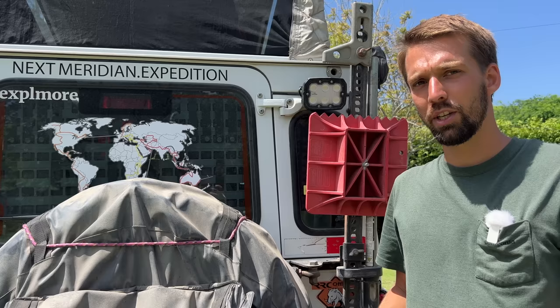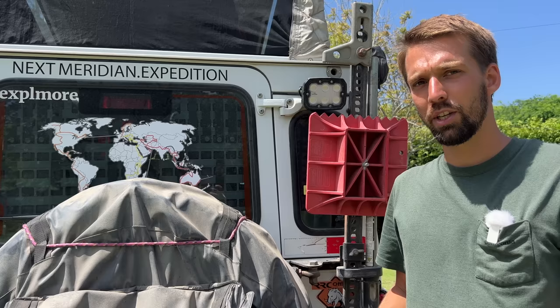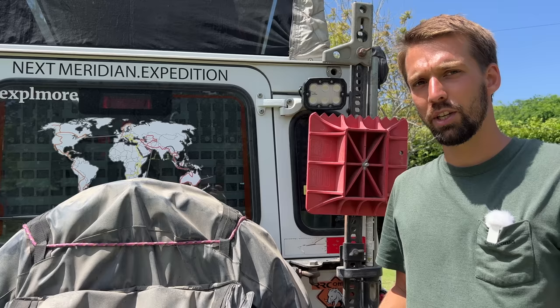Finally on the rear, the only thing we have left is our world map. We put it here because it makes it easier when people come to us and ask what we're doing. Instead of explaining, we just show them the map — it's much easier.